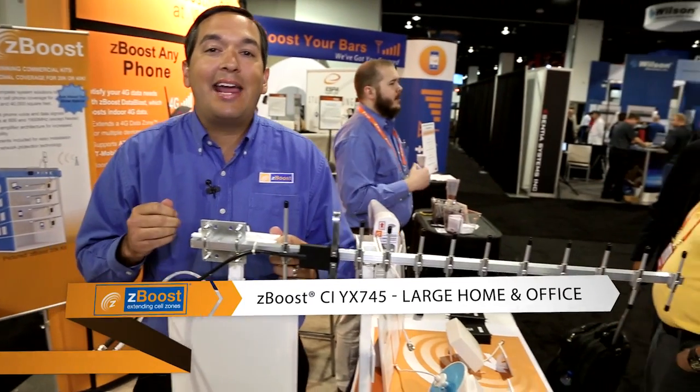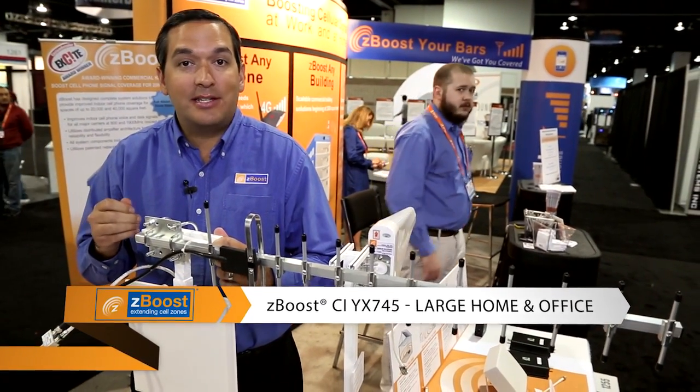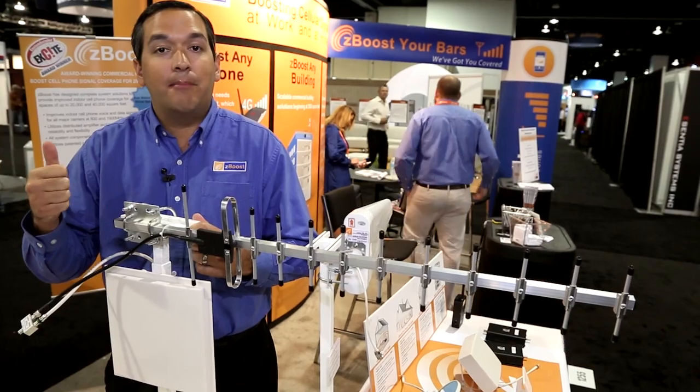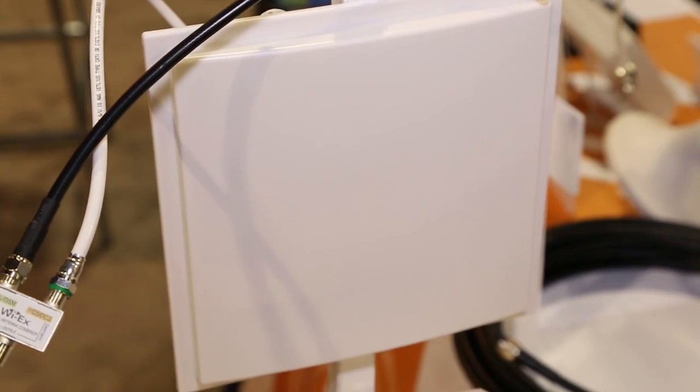Here we have some of our high-gain external signal antennas. These are 11 dBi-plus in signal gain and are great to use in rural areas where the signal outside is weak, or even in metro or urban areas where the outside signal is strong and you want to maximize your indoor coverage.